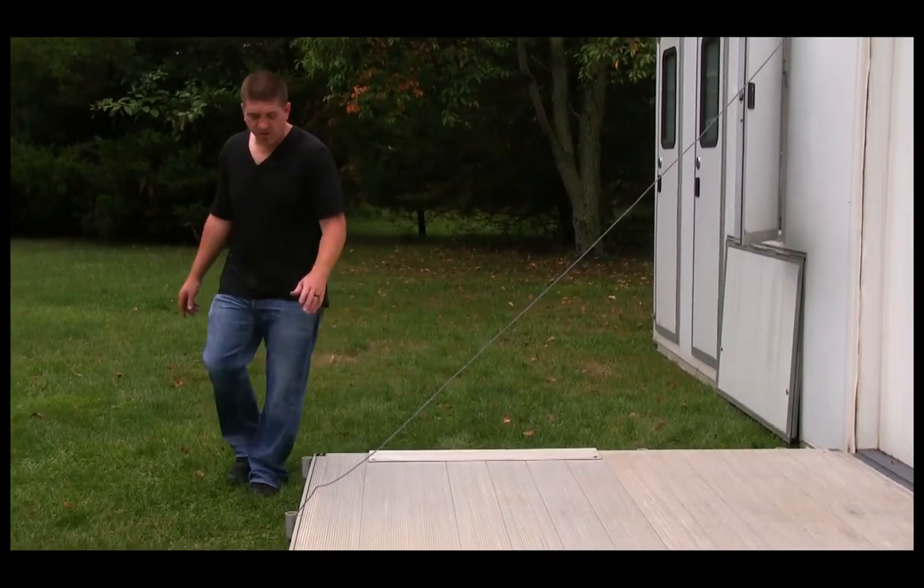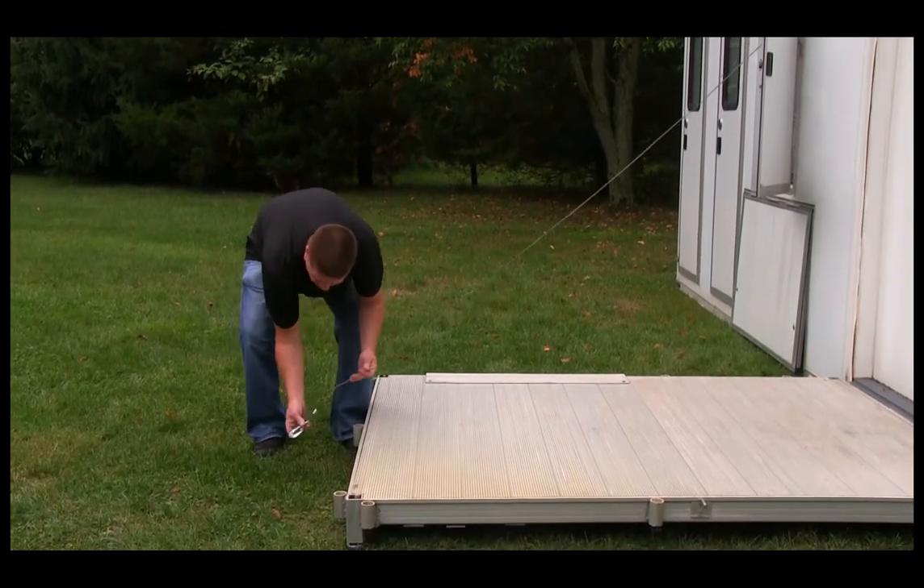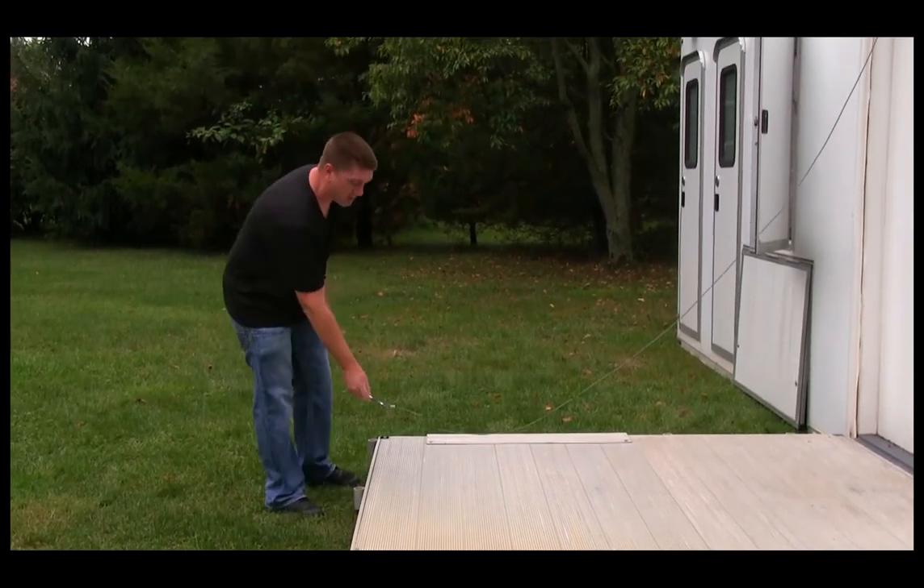Once the ADA landing is down and you've let a little bit of extra pressure off the cable here, you just want to unhook and then we'll roll it back up.